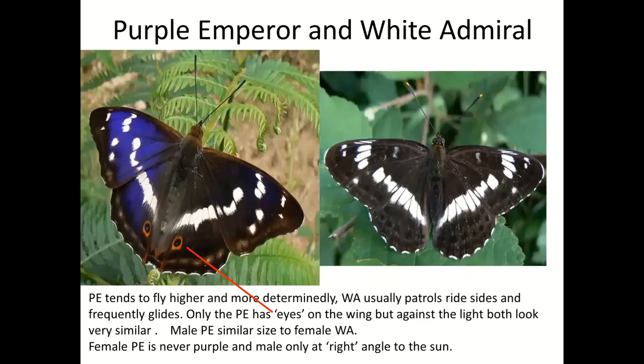Two real beauties we're very lucky to have in this area: Purple Emperor and White Admiral. Both can be tricky because they have a habit of flying around a bit too high, so you tend to see them as a silhouette. The Purple Emperor is larger — though a male Purple Emperor can be a similar size to a female White Admiral — and flies in a much more determined, stronger way, usually much higher up. White Admirals tend to fly at around head height or lower, and the males have a patrolling habit, going backwards and forwards along a favourite ride.